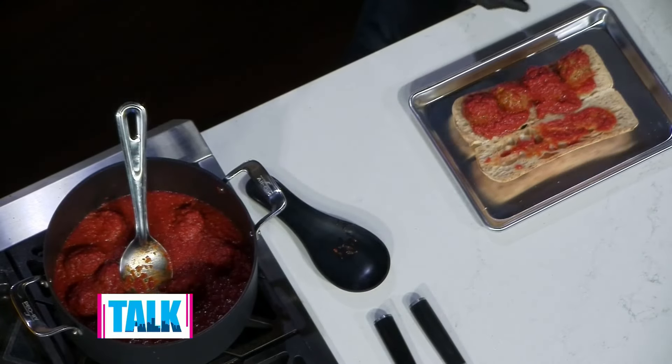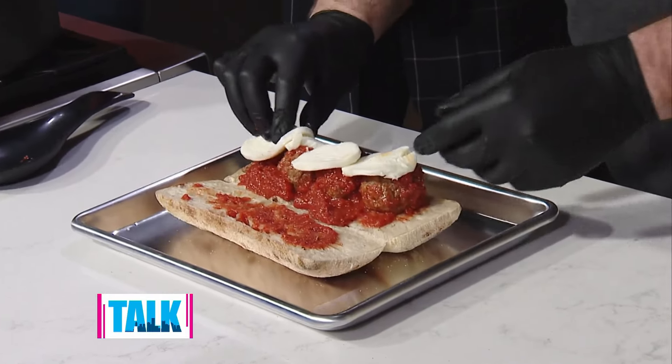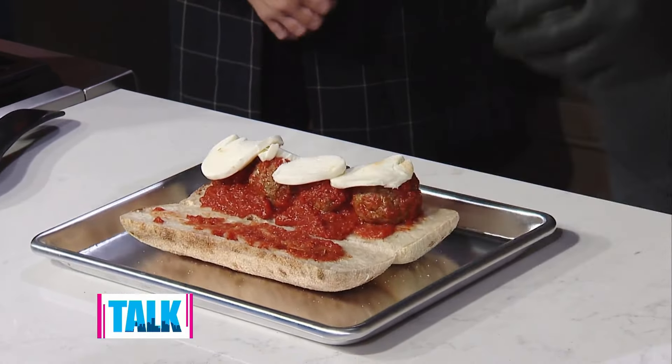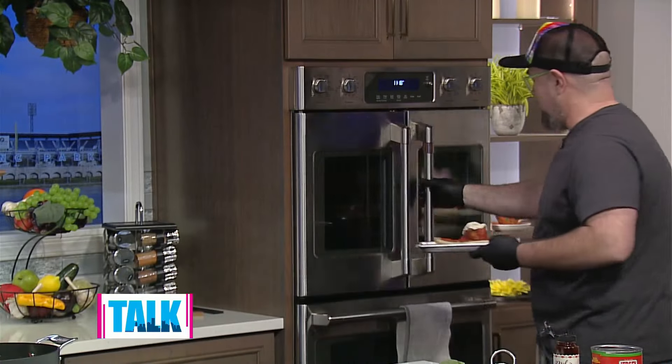I've got some fresh mozzarella — put some of that right on there. That looks amazing. At this point, I'm going back into the oven with this. We're going to melt all that cheese and it's going to be beautiful.